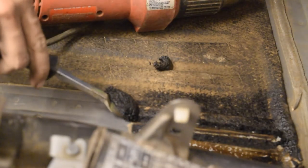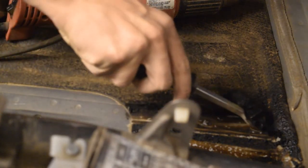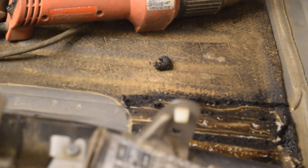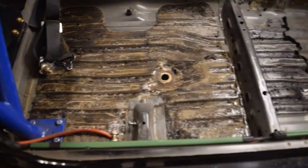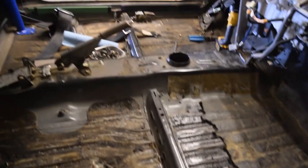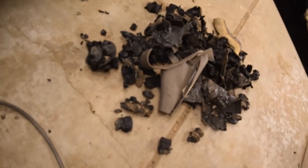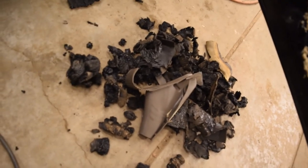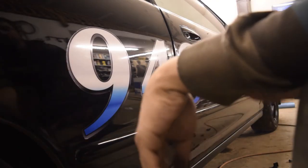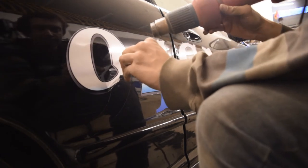Oh yeah, nice and easy. Look at all that — all that nastiness, all that weight. Bye bye. Taking out quite a bit. This is the passenger side though. The stuff in front is a lot thicker than the back so it's taking me longer. It's a big chunk, I'd say. It's definitely going to be worth it in the end. Now I'm going to switch to the other areas.